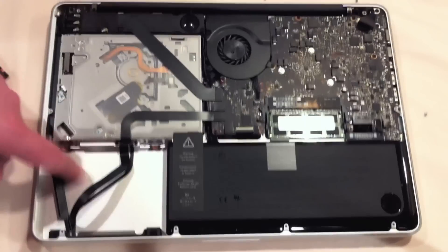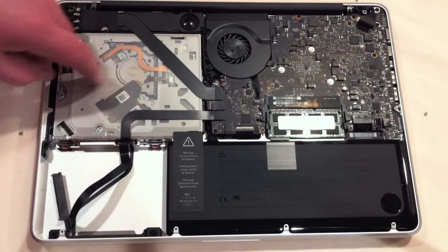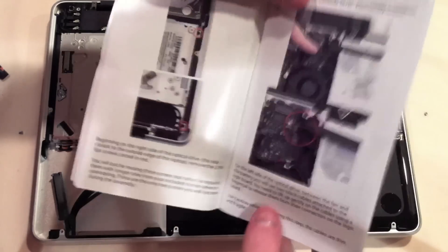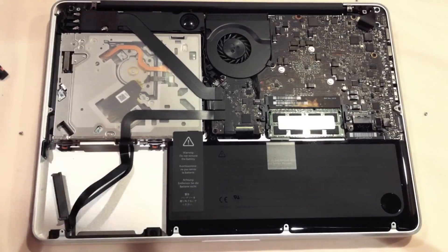Before I install the SSD, I'm going to remove the optical drive. Removing the optical drive is a little more complicated than the hard drive. I have my trusty instruction manual here — and yes, I know, who reads instructions? Well, Colt does when he's taking apart his MacBook Pro so he doesn't screw anything up. The first screw we need to take out is that one, followed by that one.